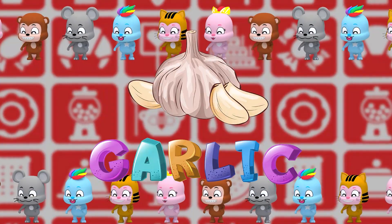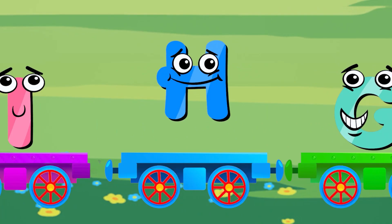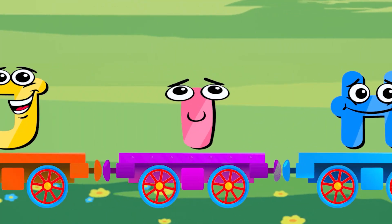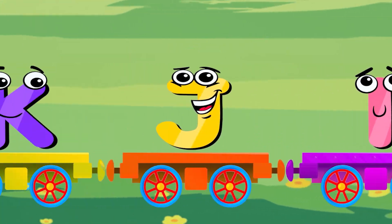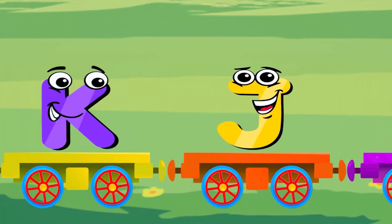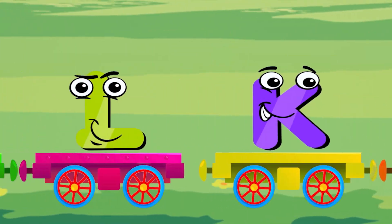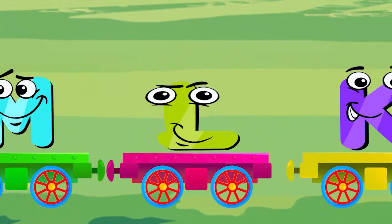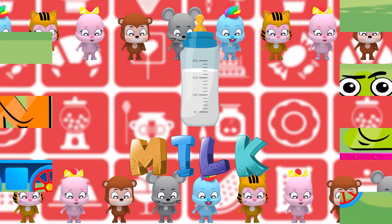G is for garlic, G-G garlic. I is for ice cream, I-I ice cream. J is for jump, J-J jump. K is for kitchen, K-K kitchen. L is for little, L-L little, L-little.